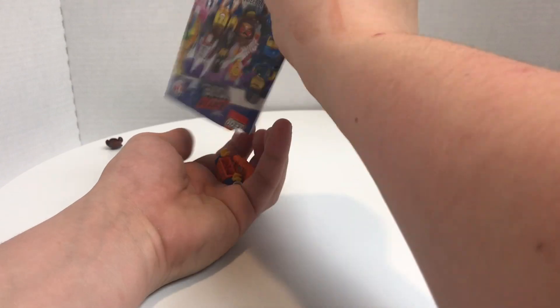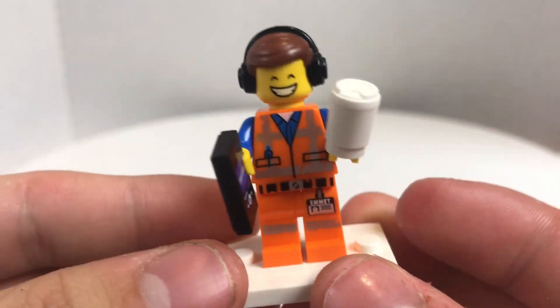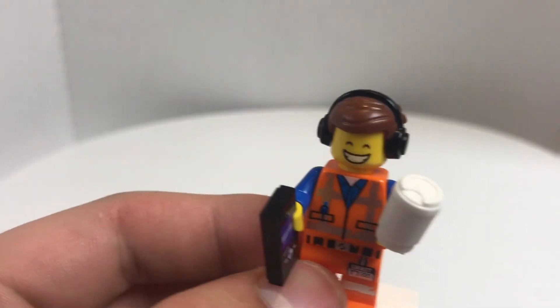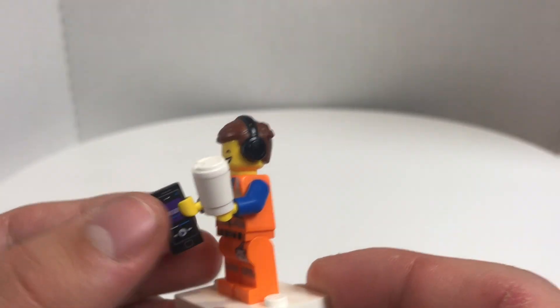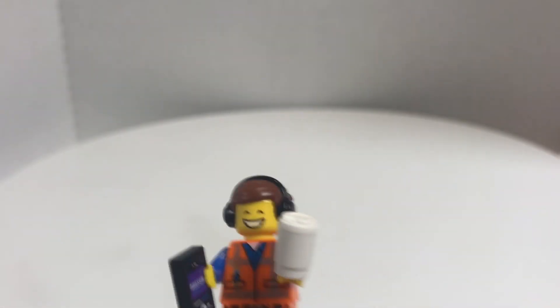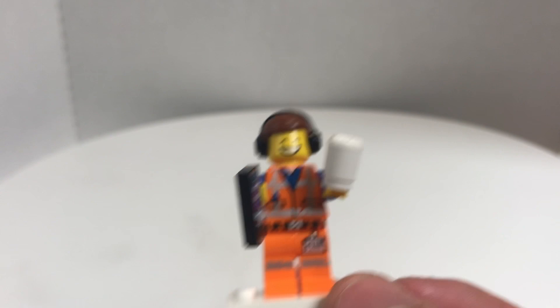Let's open up this pack — it will basically just pour out who's inside. And it's an Awesome Remix Emmett. I know a lot of people are going to comment on how I just put the legs, the torso, the cup, the face, and the hairpiece in there, not the phone and the base plate. The phone was on the ground next to me. But this is a duplicate — I already have one of these.